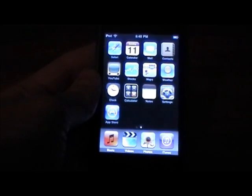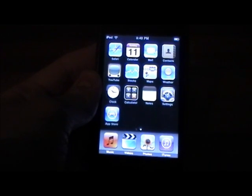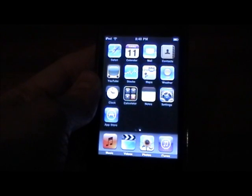What's going on YouTube, this is iDeviceVids here, and in this video I'm going to be showing you guys how to jailbreak your iPod Touch first generation and your iPhone first generation on the latest 3.1.3 firmware.